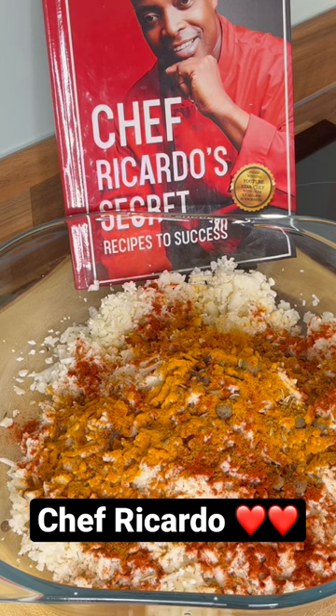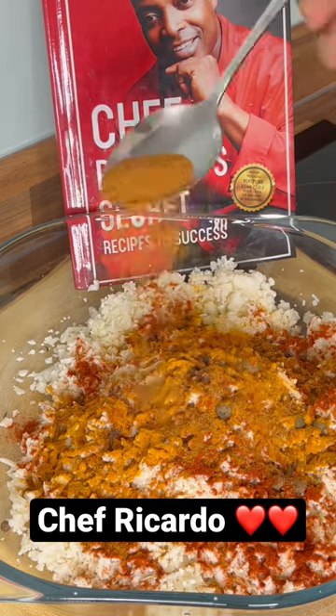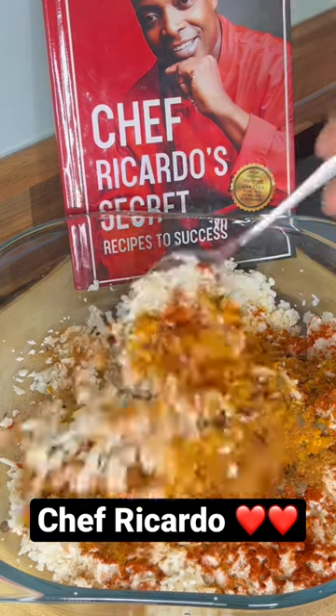I'm going to put some of my favorite inside of it — this is some all-purpose seasoning. A little bit of all-purpose seasoning inside of it, and then I just mix it.